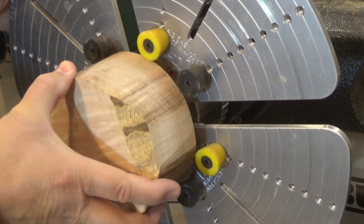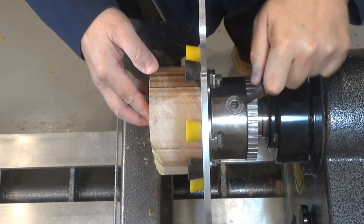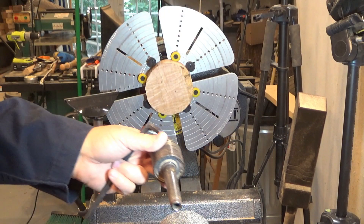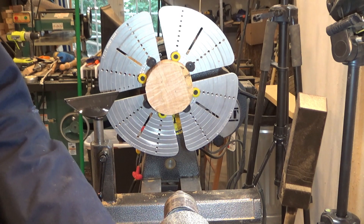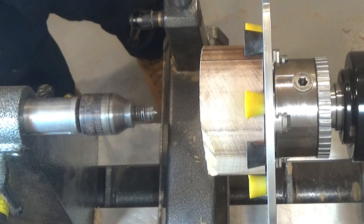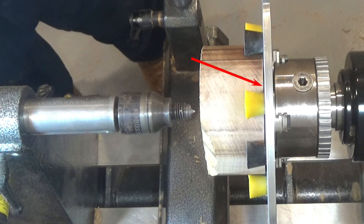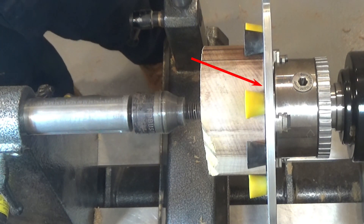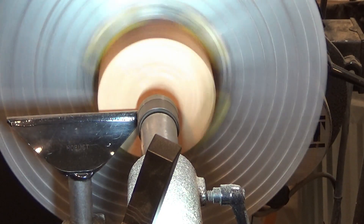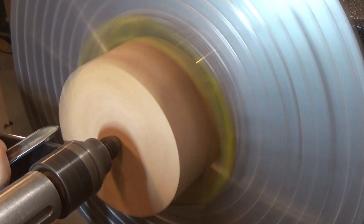I already used the bandsaw to trim the maple blank to a circle and I place it in the cole jaws. I place a live center in the tailstock and press it against the blank to keep it secure in the jaws. As the red arrow points, as soon as I assert some pressure against the blank, that closes the gap between the wood and the jaws.